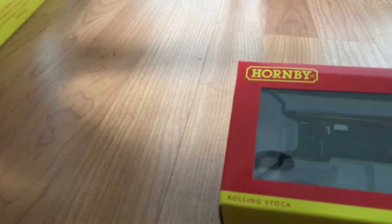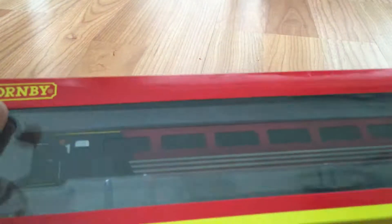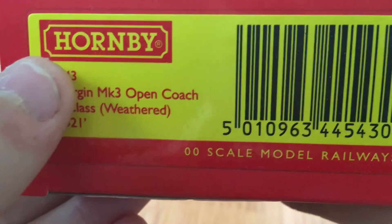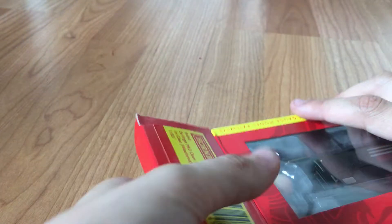Let's start with the first class coach and put that to one side. The new packaging is part of the Hornby rolling stock range and it is R4543. Let's open it up — simply pull back and slide out the packaging.